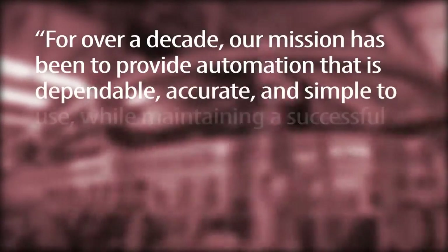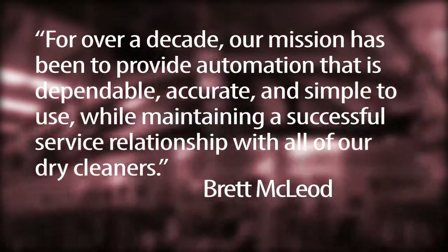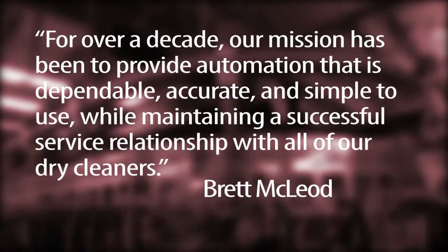For over a decade, our mission has been to provide automation that is dependable, accurate, and simple to use while maintaining a successful service relationship with all of our dry cleaners.